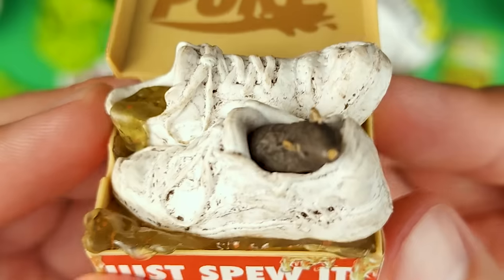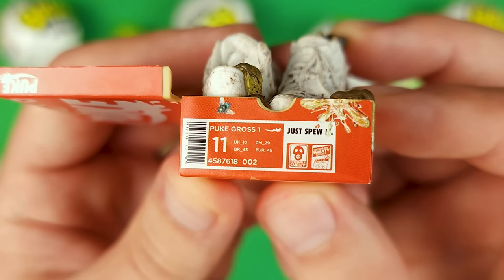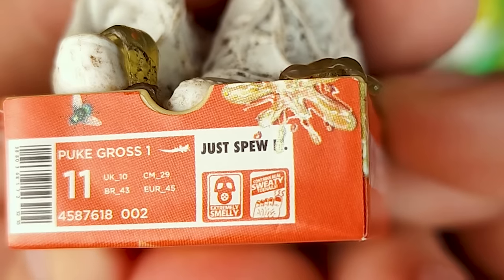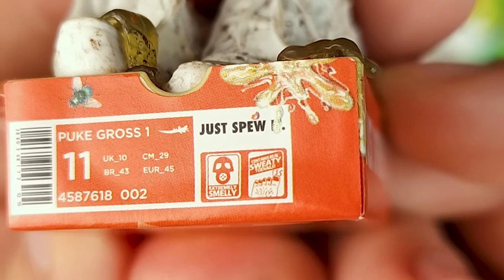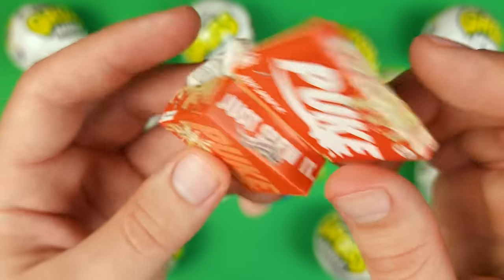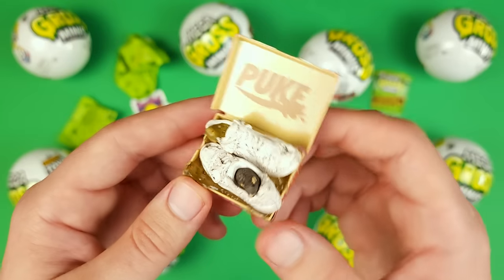There's vomit underneath them and a little rat coming out of the second one. Let's see what it says here: Puke Gross One, just spew it, extremely smelly. I cannot read the other part so maybe during editing you guys will be able to read it. There's not much on the other side but I really like the design of the box. All right, another new one — let's move on and see what else we got.